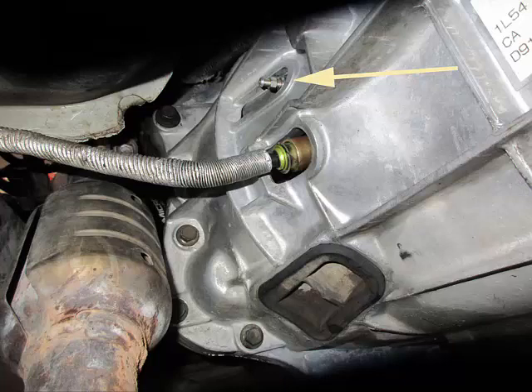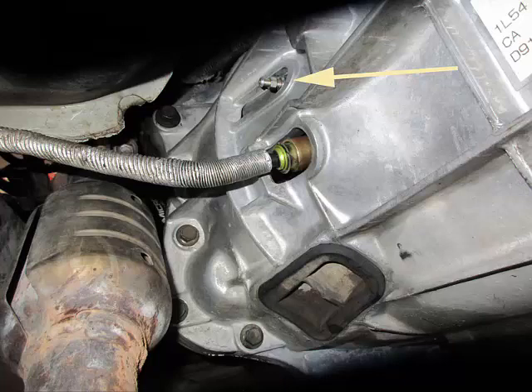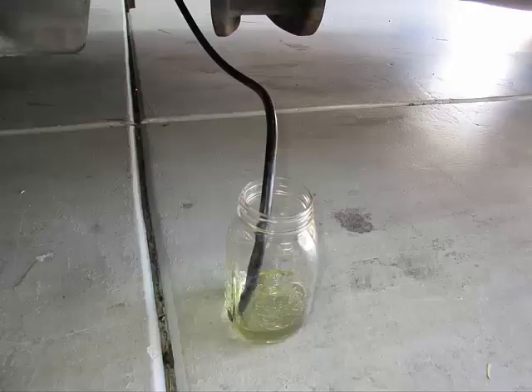Now find the clutch bleeder screw on the transmission bell housing on the driver's side and loosen it with a 5/16 inch box wrench to about one turn, and note that brake fluid starts to drip out. Immediately attach the prepared rubber hose to the clutch bleeder screw and route the other end of the hose to a glass bleeder jar that has about 1 inch of fluid at the bottom. Make sure that the rubber hose stays at the bottom of the bleeder jar.